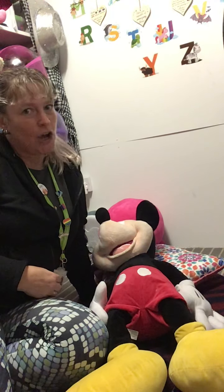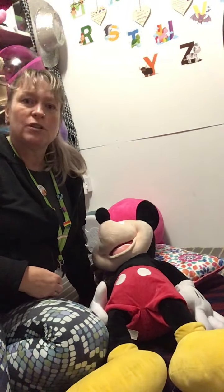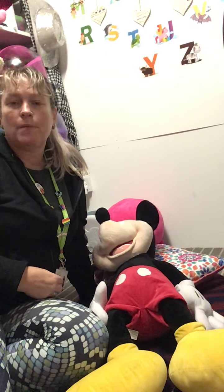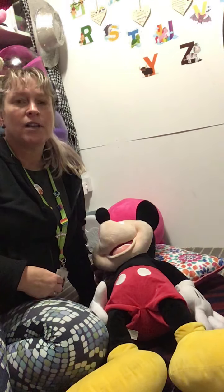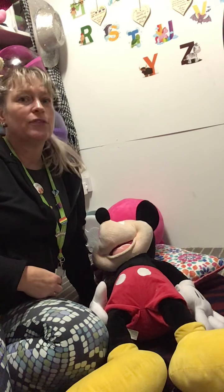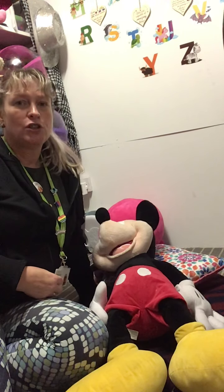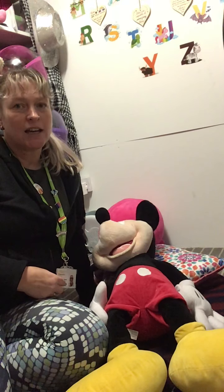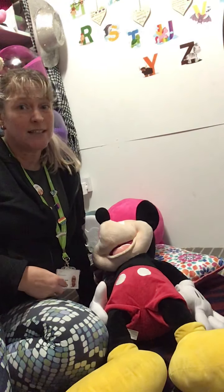Hi, so in this video we're going to be looking at how you could start introducing copying actions in an action song with your child. For some of our children this can be quite a difficult thing to start doing. So one of the ways you could do it is start introducing those actions in a game or an activity that they already enjoy.